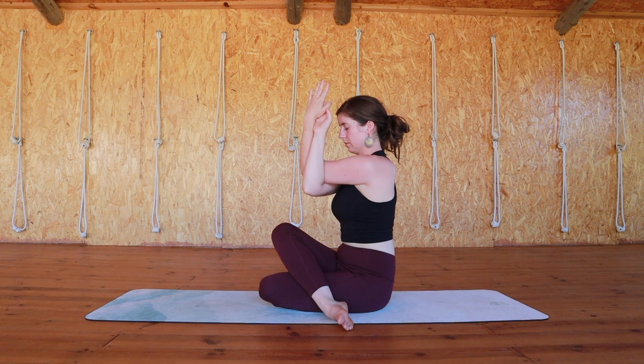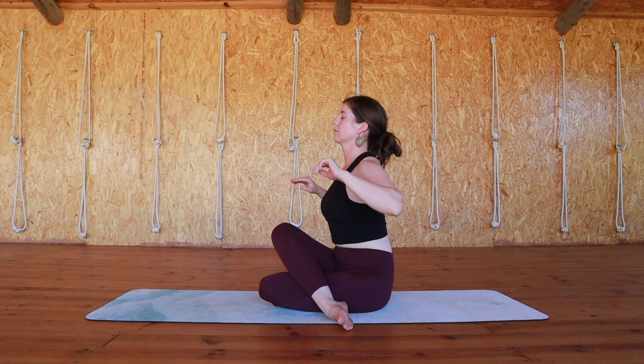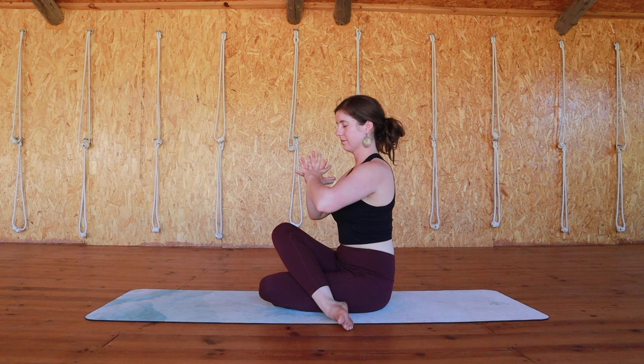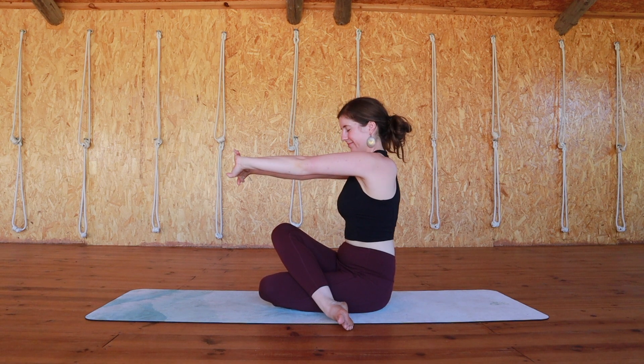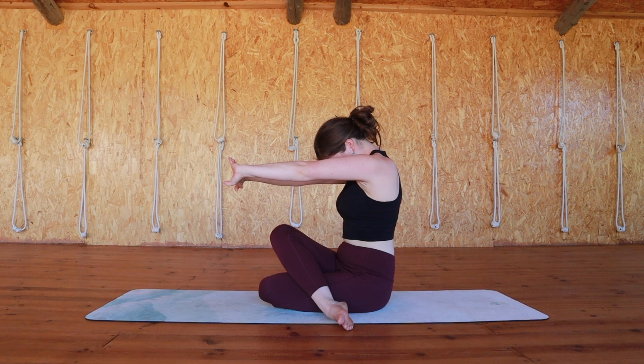You can start to slowly unravel your arms. Then interlock your fingers, have your palms facing away from you, push your palms away as you drop your head and take a few breaths here to open up your back and your shoulders again.